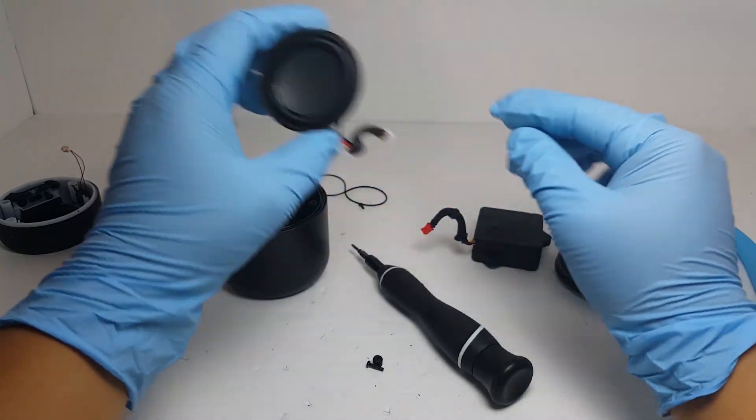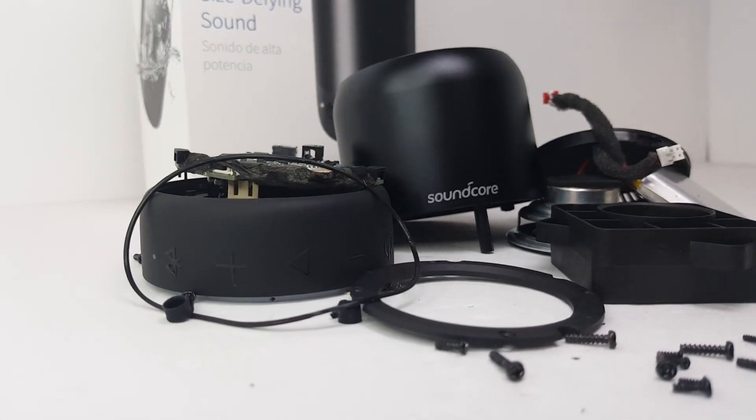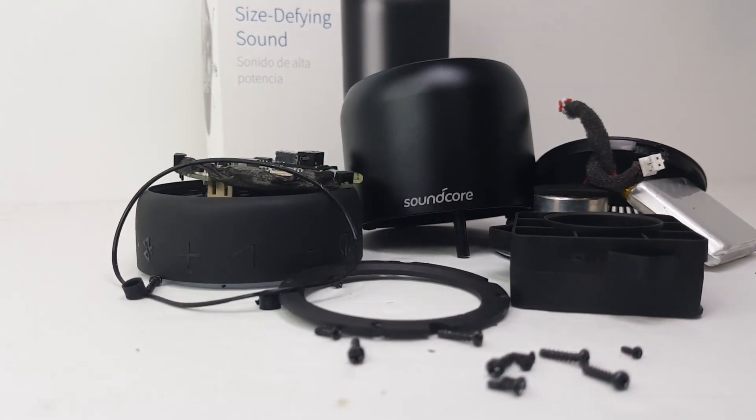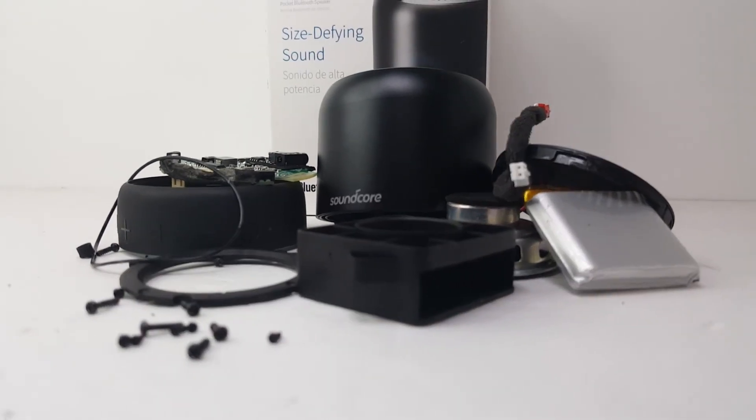Well, that's it for this teardown. I hope you find it useful in helping you see what's in the Soundcore Mini 2, or how to open up the speaker to make repairs if that is needed. Remember, don't forget to like, comment and subscribe. I'll be doing many more teardown videos so you don't want to miss out. Thank you for watching.